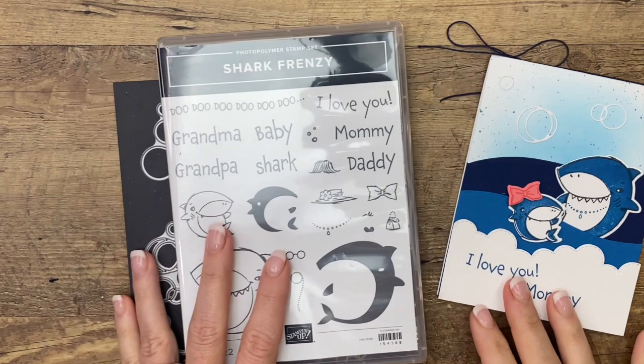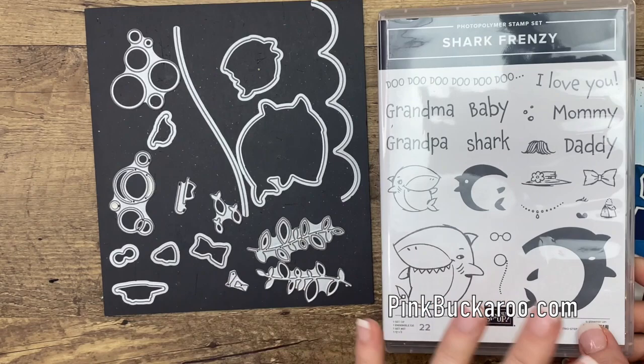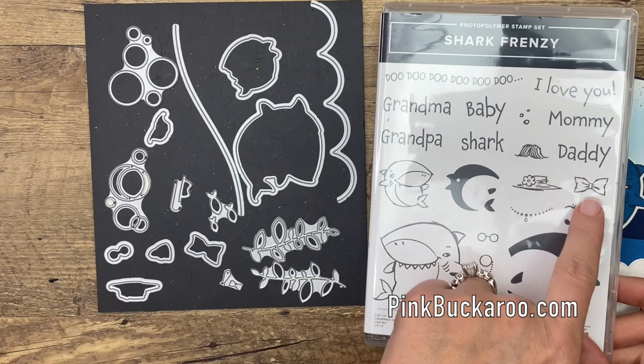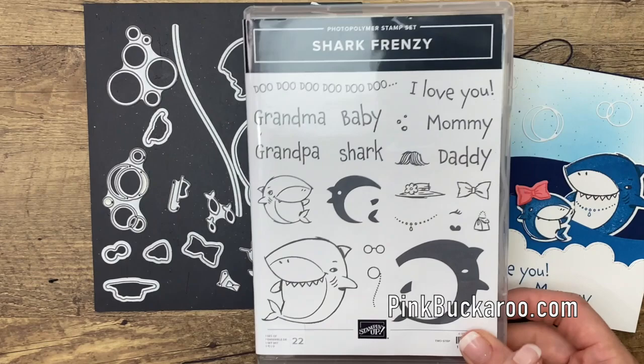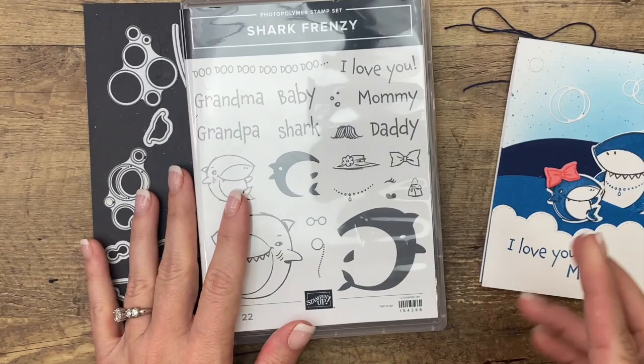Hey everybody, Erica Sirwin here from Pink Buckaroo Designs. This week over on my blog, I am showcasing the Shark Frenzy Bundle from the 2021 Spring Catalog from Stampin' Up. This is a really cute stamp set, and one thing I didn't notice when I first bought it were all the little accessories that you can stamp to go with your sharks. As I played with the stamp set, I found more and more things I hadn't noticed. So let's get started.